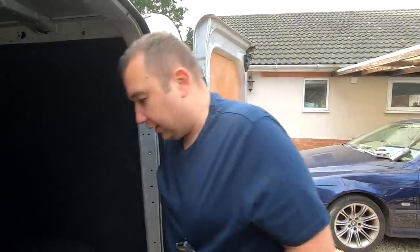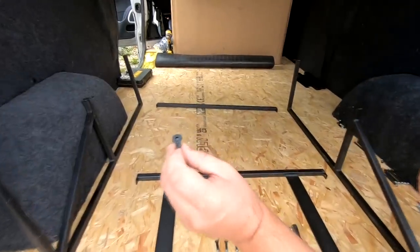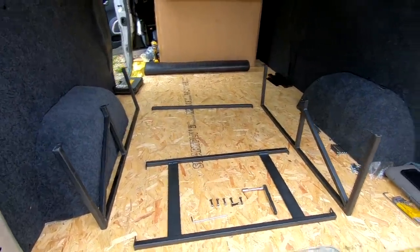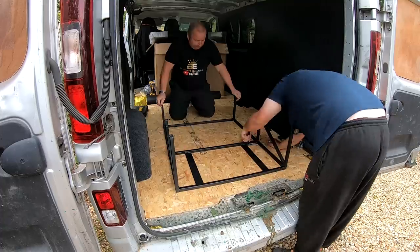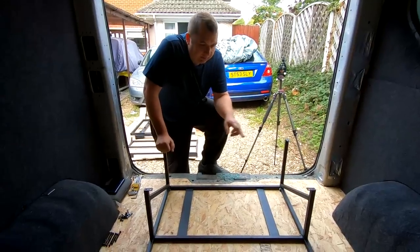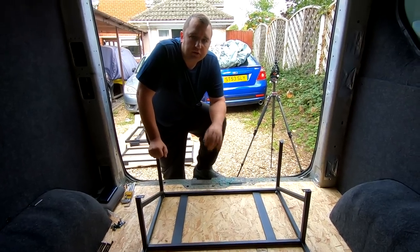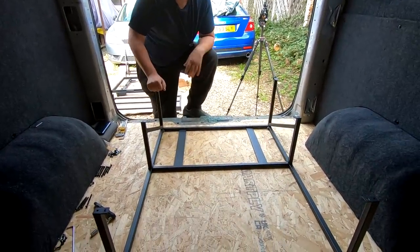We've got our four base pieces and we're assembling them together — three nut and bolts on each side using the 4mm allen head and 10mm nut, one fixing at each end and one in the middle. Once the six nut and bolts are in, just do them hand tight and don't overdo it because the threads can strip. As you can see, it's solid enough, so we'll go ahead and get the next part.